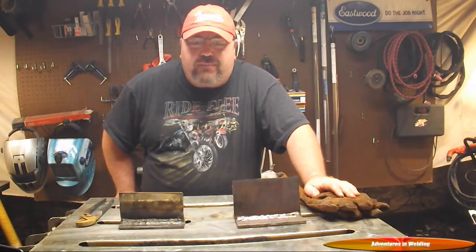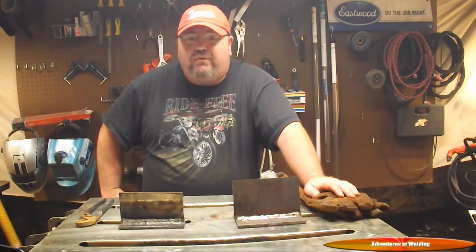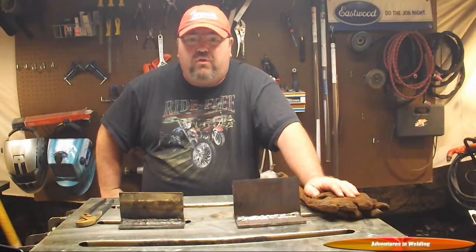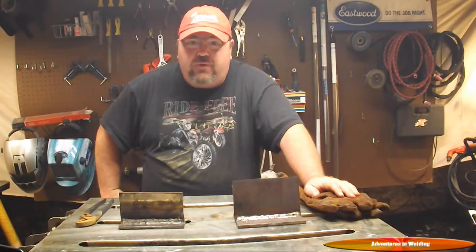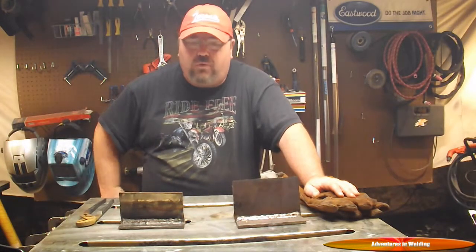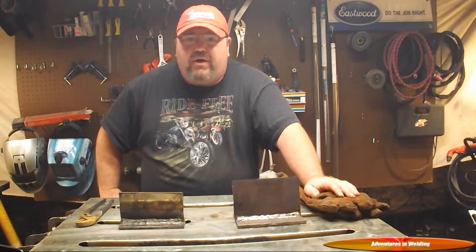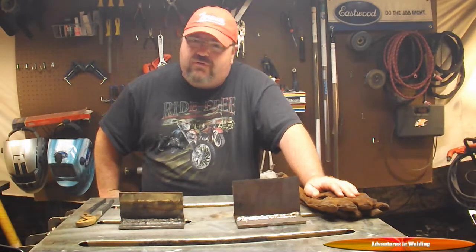Alright guys, that's it for this episode of Adventures in Welding. A little bit of information on different types of stick electrodes, what you can do with them, what you shouldn't do with them, amperages to run them, polarities. If you have any questions, I am tigmaniac at gmail.com, or post a comment down below and I'll answer it. Please like, comment, subscribe, and share. I'll see you next time on Adventures in Welding.